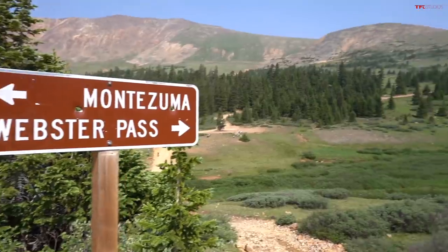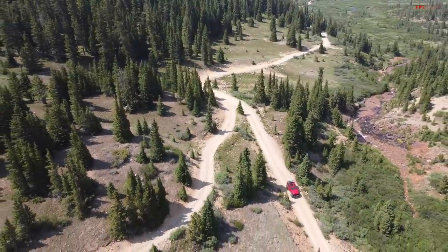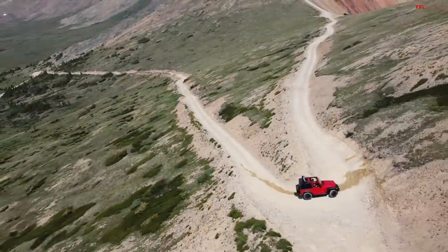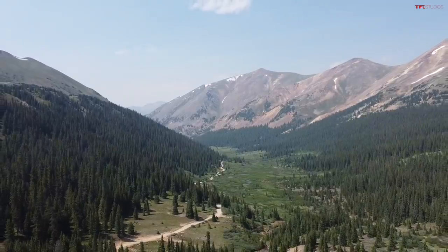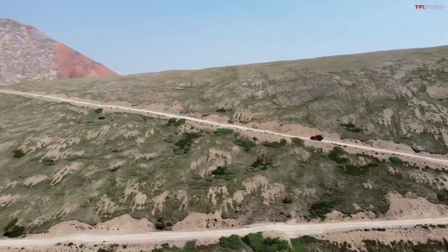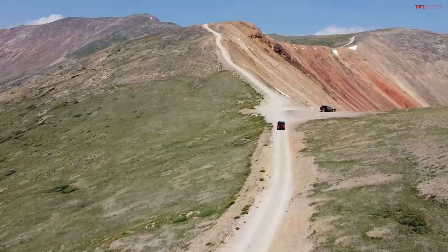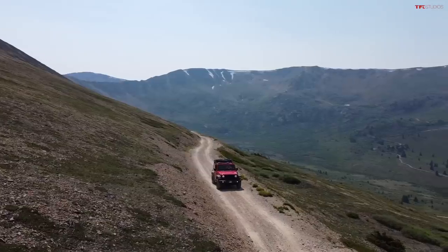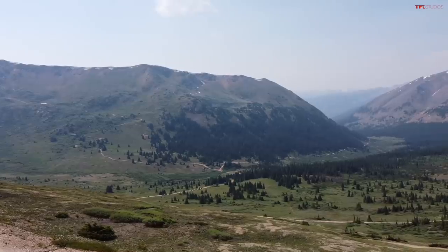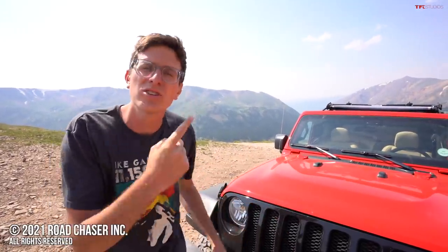Now we're going all the way up to 12,000 feet in between the saddle and the mountain, which is where you're supposed to stop, and we'll close it up there. Let's fly the drone and get some beauty Colorado shots. It was a fun day out on the trail. We're up here at 12,000 feet — I'm quite cold and windswept — but as always, check out TFLOffRoad.com for the latest and greatest in Willys Jeep reviews.